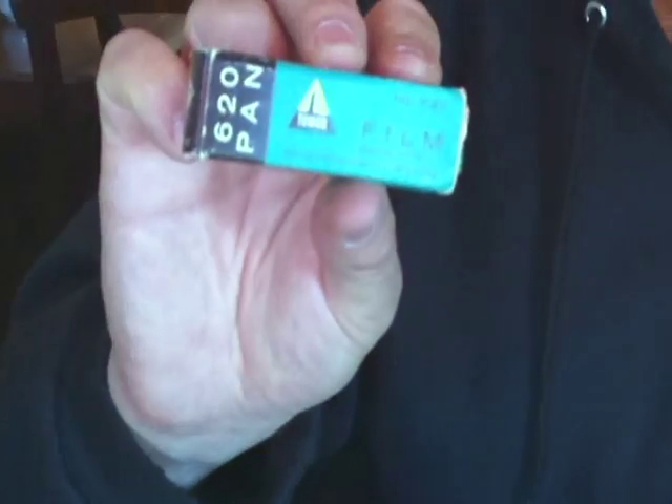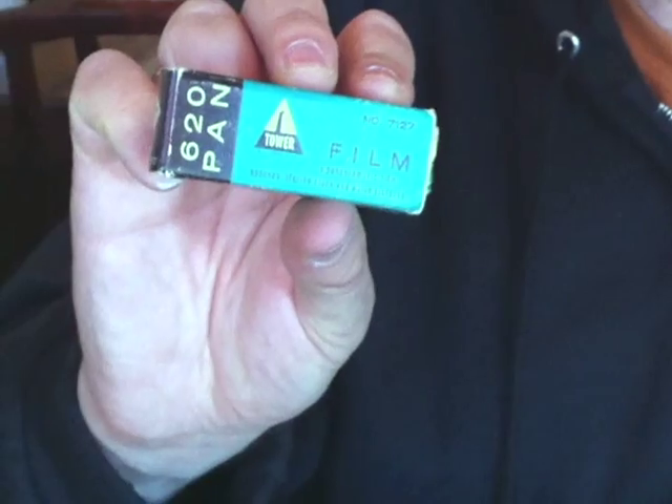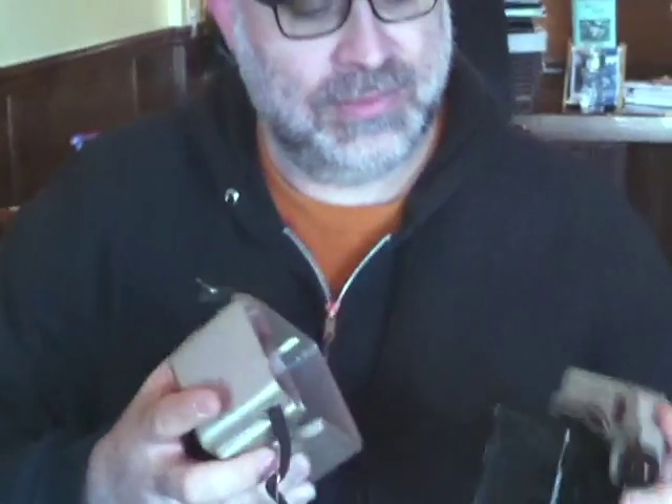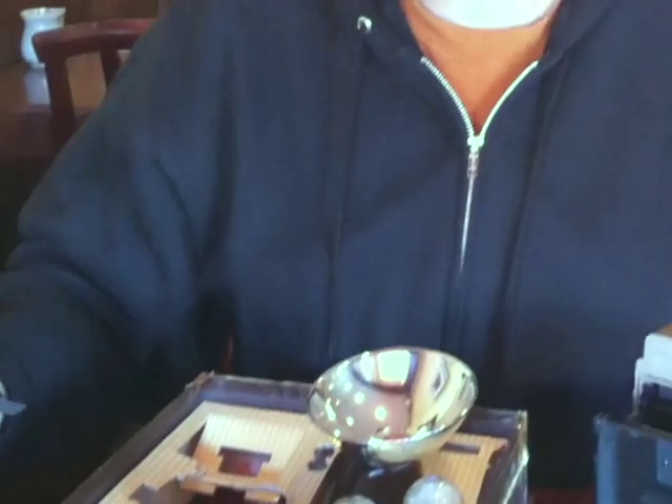Today I'm going to be loading a roll of Tower black and white 620 film. Tower was the Sears brand film. 620 film is no longer manufactured, but you can buy it on eBay — just do a search in Google. This film expired in October of 1963.